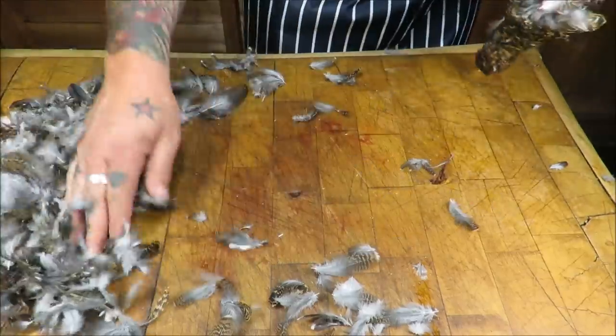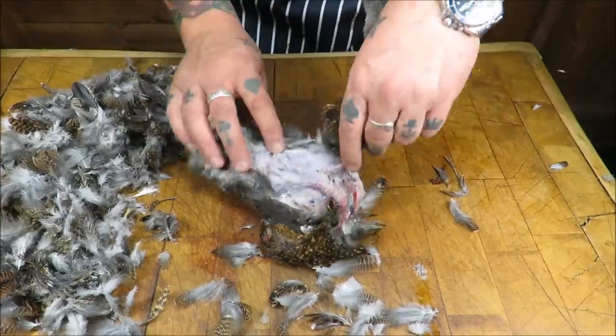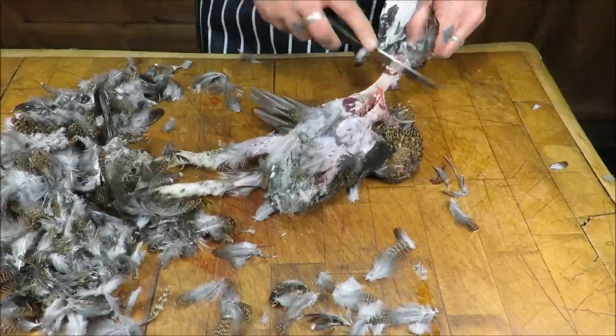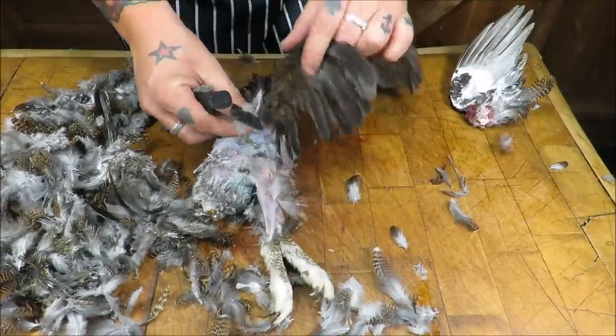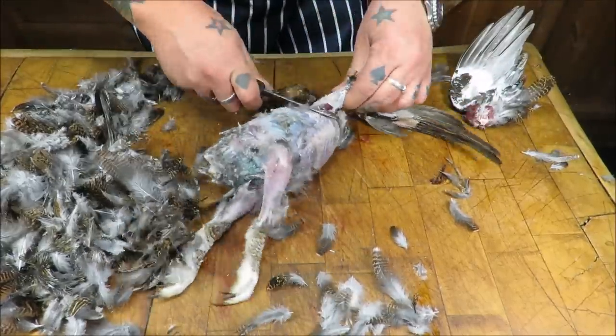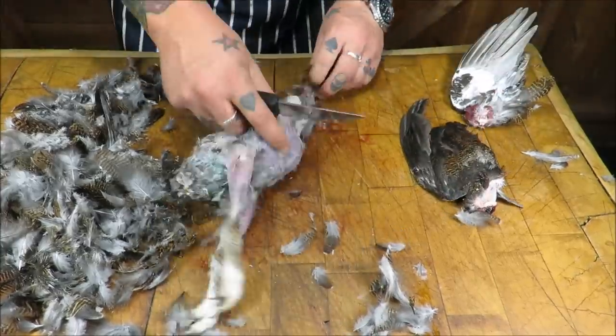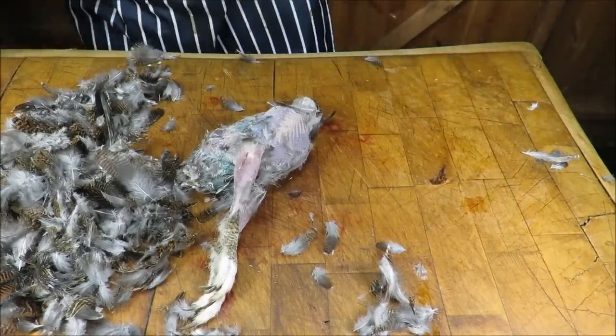Remove those feathers again with the wings. I'm not going to save them, just going to take them off - one, two - snapping through, and then take the neck off.